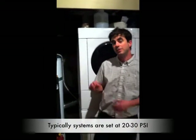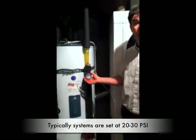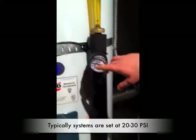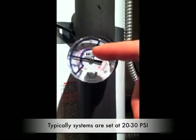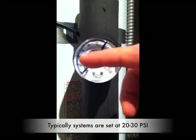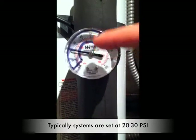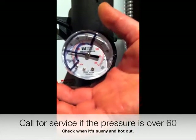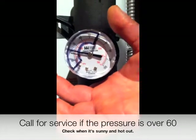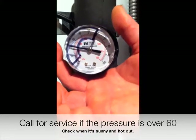As a service technician, the first thing I do when I walk up to the solar system is to look at the pressure gauge. The pressure gauge is typically set at 20 to 30 psi. When the sun's out, the fluid's going to expand and the pressure's going to rise in your system, and that's okay. But if it expands past 60 psi, that would probably be a good indication that there's likely air in there, and you'd want to have that serviced by a technician. Of course, if it was at zero, that would probably indicate there's a leak somewhere in the system.